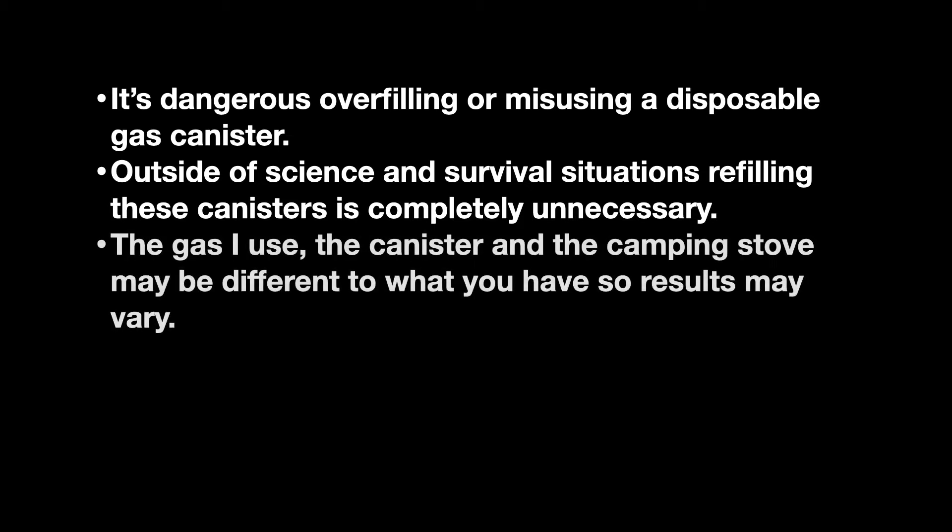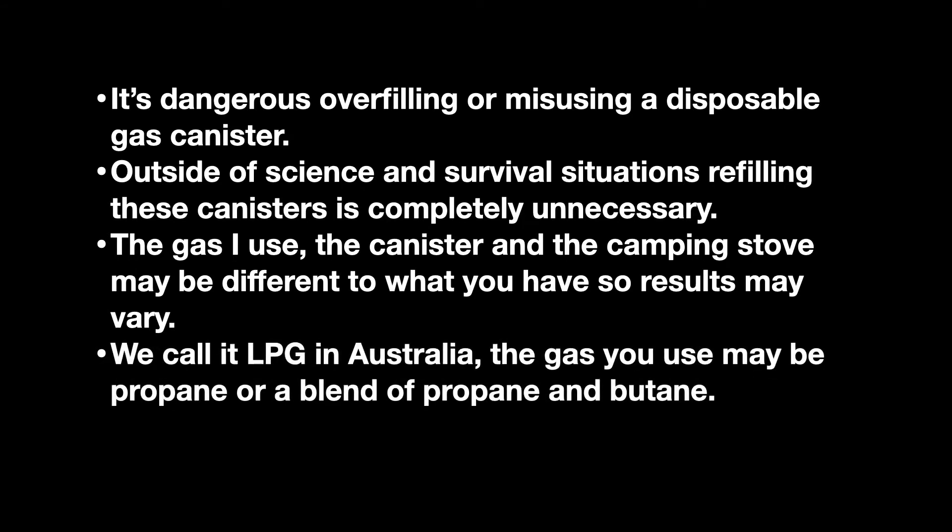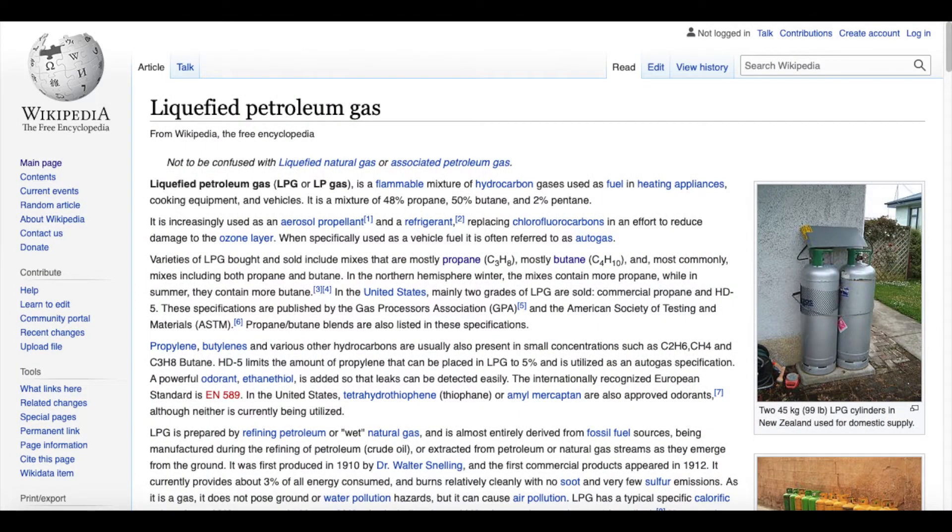Everything — the gas I use, canister size or weight, and the camping stoves I use — may be different to what you have. For example, I have two Campmaster camping stoves which have a different mechanism, so what may work safely for me might not work for you and vice versa. More than half of the world's LPG is extracted from natural gas; the rest is processed from crude oil in petrochemical factories. We call it LPG in Australia — in your country it might be called propane, and depending on where you live it may or may not be 100% propane.